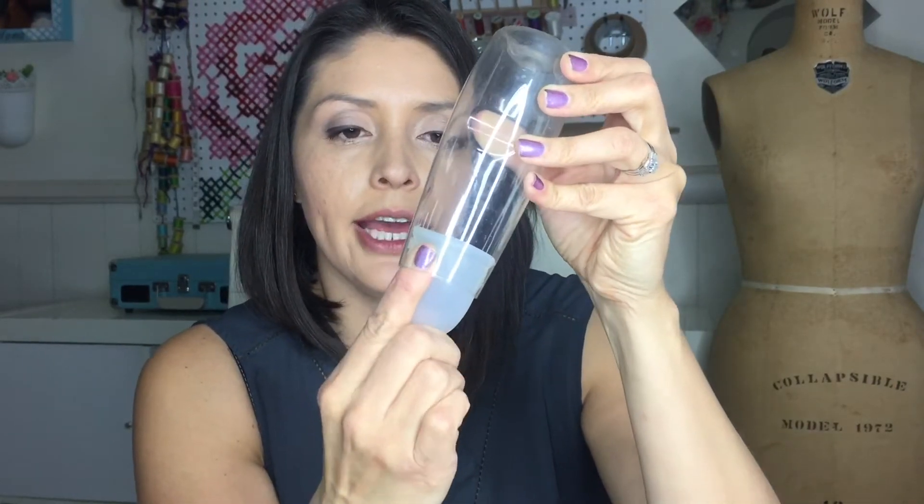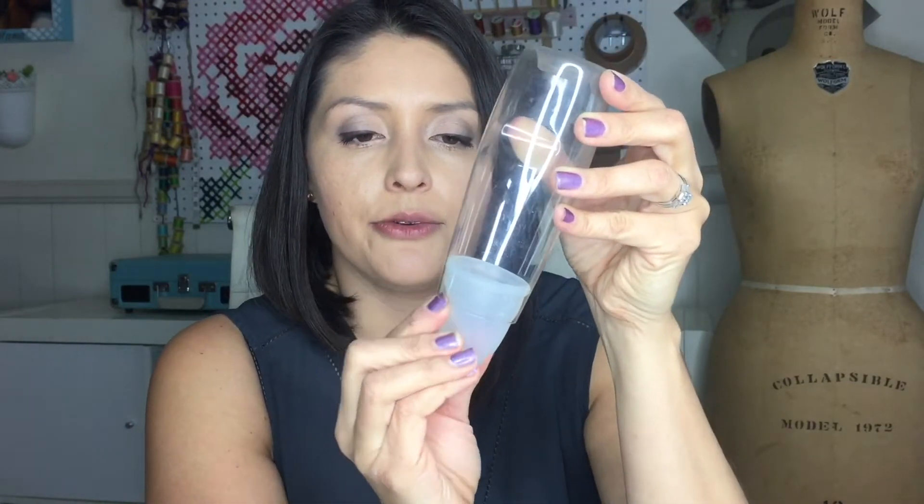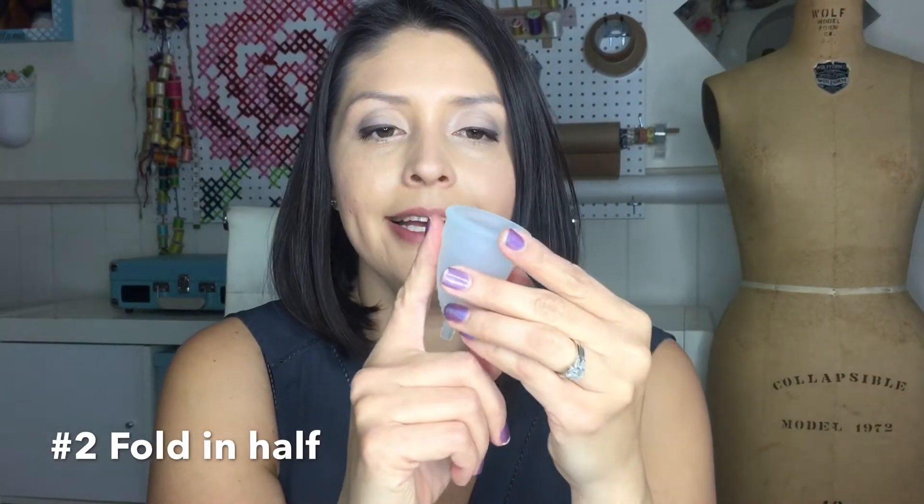One method I use to make sure it unfolds is to insert one finger and spin it around a bit, just to make sure you get all the air out and it unfolds completely. The last thing you want is a little leakage and you've ruined your pair of pants or whatnot.